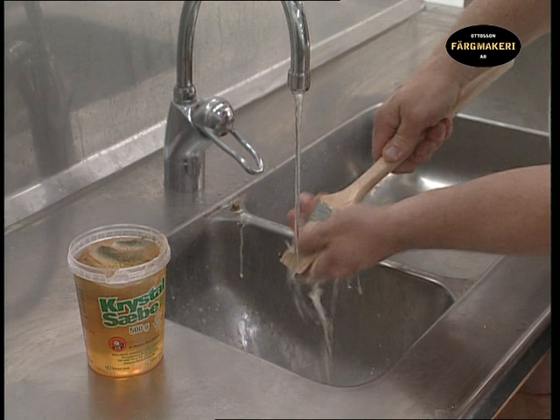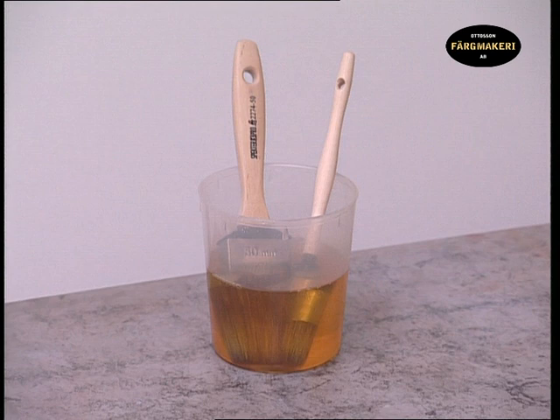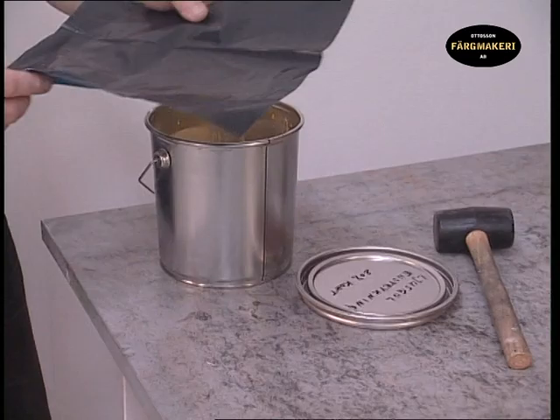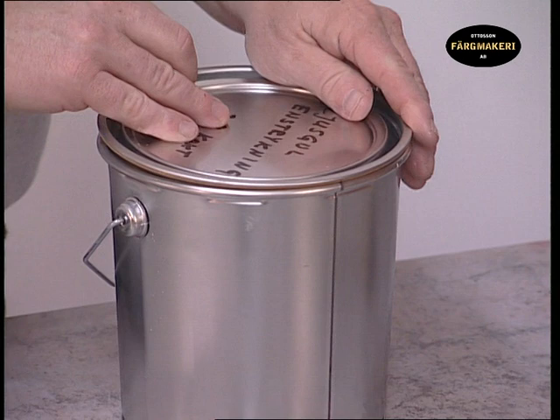If you intend to continue painting in a few days using the same paint, it is not necessary to wash the brushes, but just let them remain in raw linseed oil so the paint doesn't dry. The leftover paint is best kept by placing a piece of plastic directly over it before putting on the lid. This will keep the paint fresh and without a skin forming for the next time you are ready to paint.